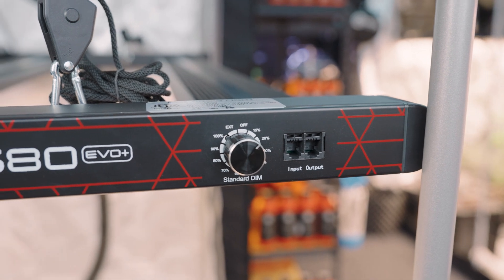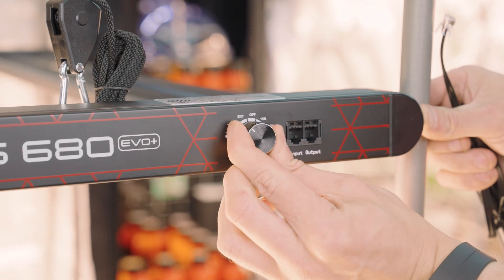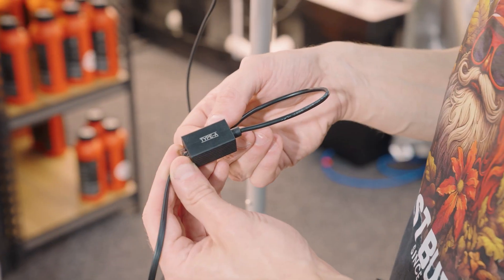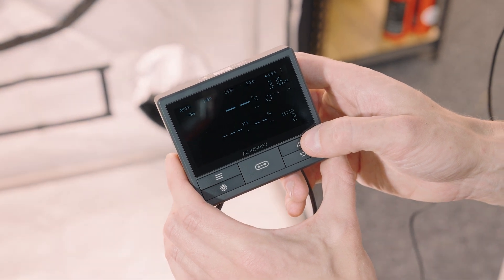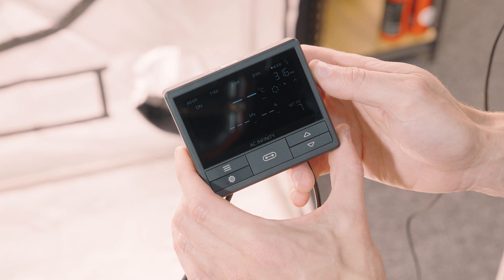Most growers will simply plug their grow light into a mechanical or digital timer to cycle it on and off — that works perfectly fine. But there is a commercial suite of features right next to the dimmer: an input and output port that makes it easy to integrate your light into something like a Four Seasons master controller or even an AC Infinity controller via a Type-A adapter. This gives you features like sunrise/sunset scheduling, light scheduling, dimmer control, and Wi-Fi controllability.